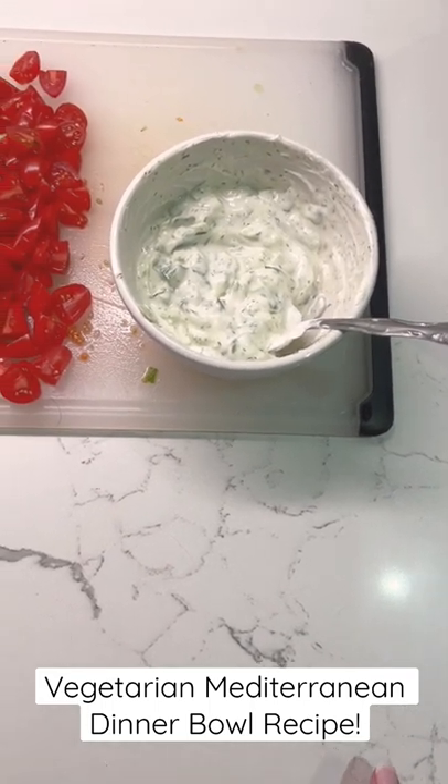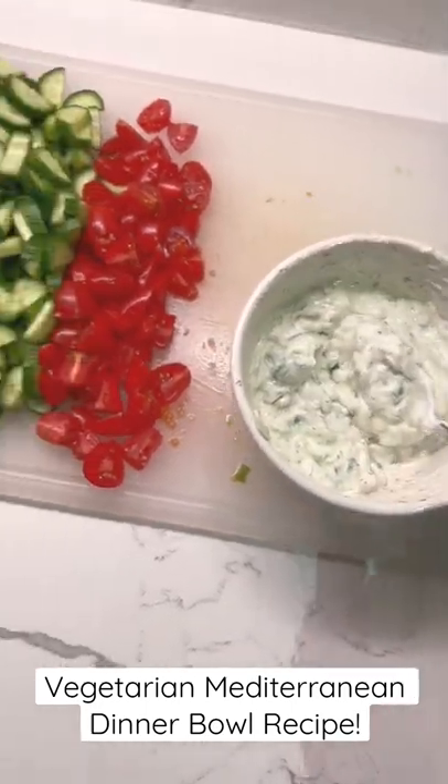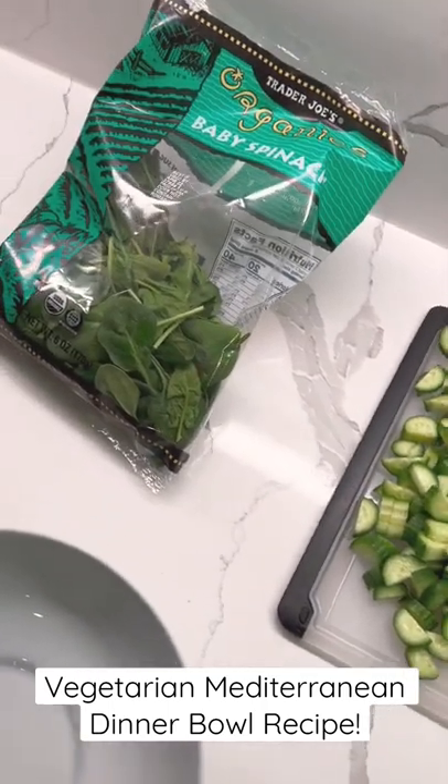I know I was supposed to have a garlic clove, but it's just a really easy diced cucumber tzatziki sauce. And then some spinach that I need to use up.